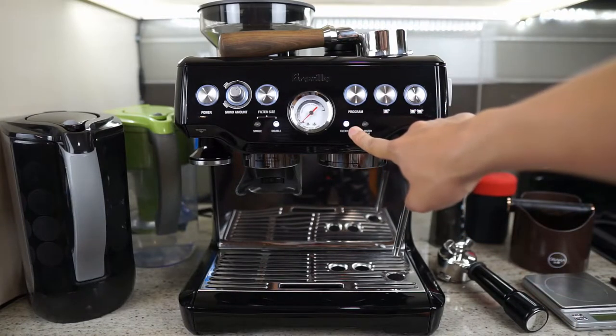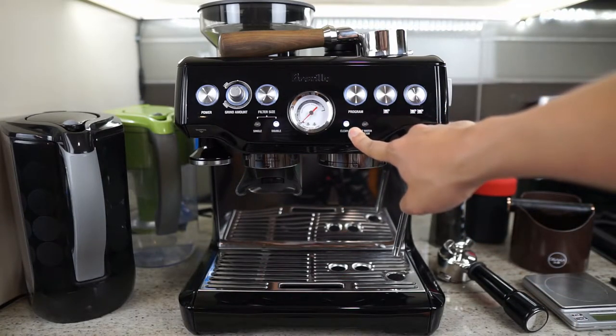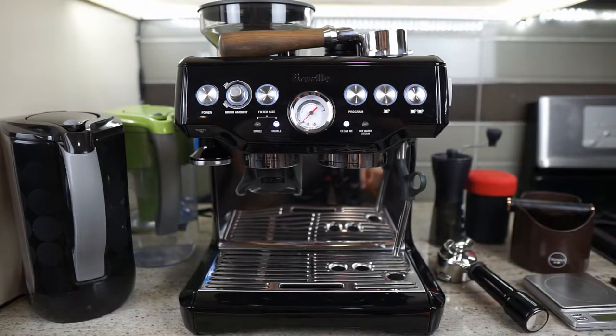Hey guys, the cleaning light on my Breville Barista Express just came on today, so I thought this is a great opportunity to show you guys how to clean this unit.